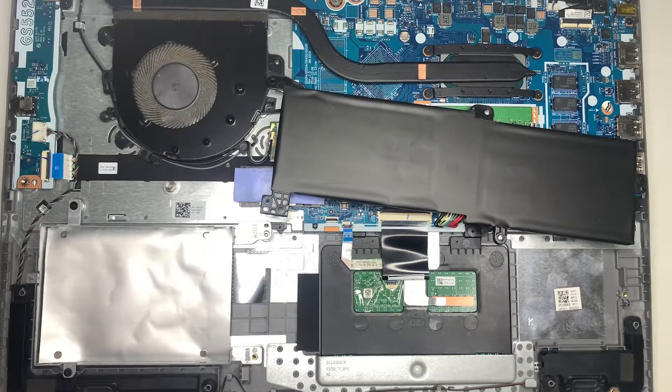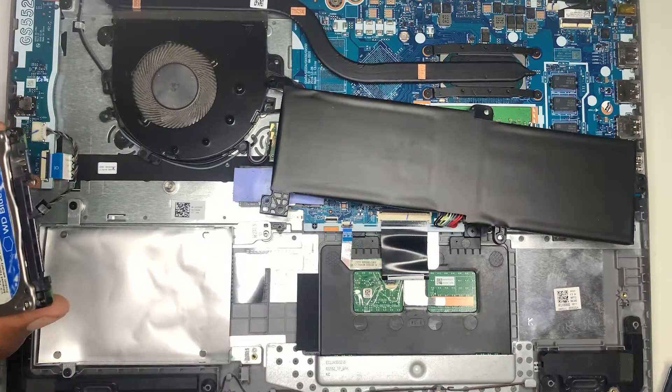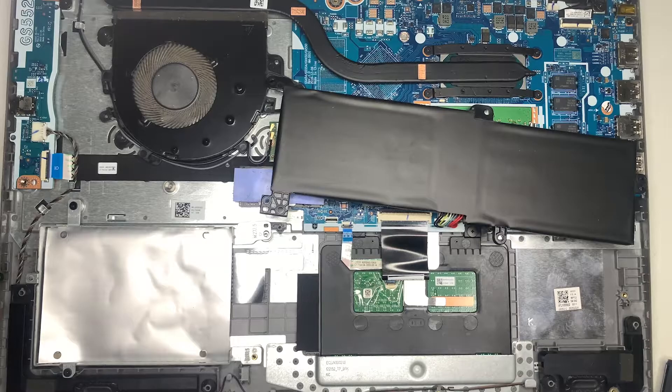Alright guys, as you can see I have my battery removed. I'm just going to hook this up now. First I want to remove the hard drive casing.